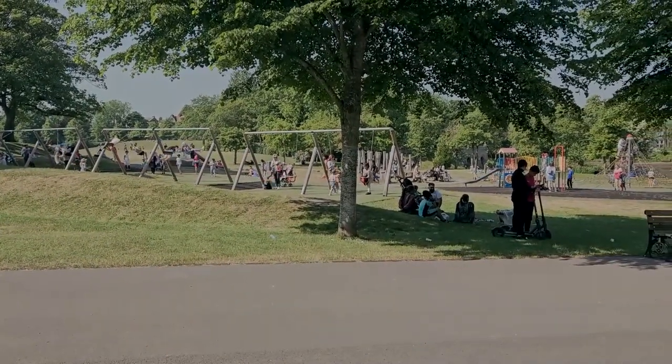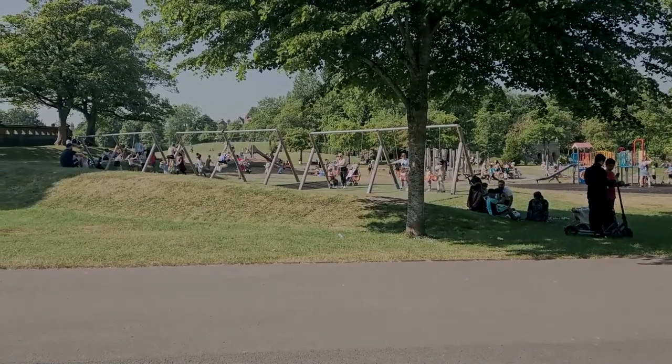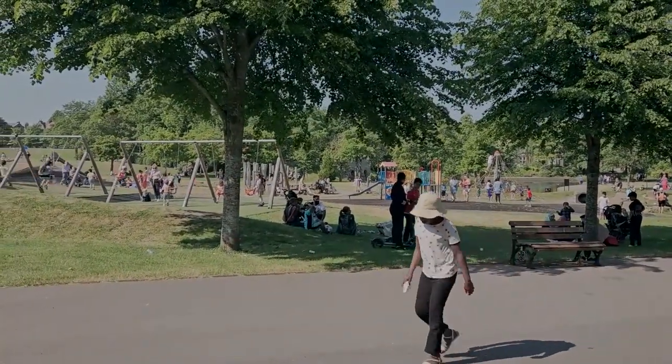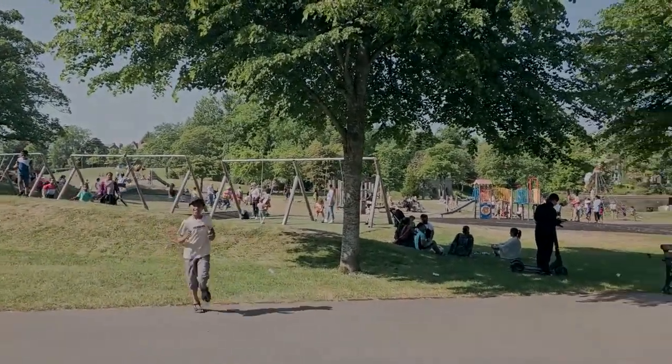When you come to the top side of the park you've got the biggest playing area in the whole park — a lot of swings, slides over there, and a lot of climbing apparatus as well. It's really good for kids, especially in the summer when it's nice and warm.